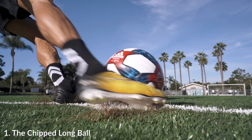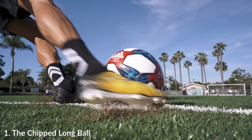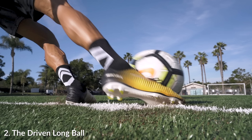As I pause it right here, you can see that there's probably about two to three inches underneath my heel. Compare that to when you're doing the chip long ball — just how much higher I'm striking the ball and how much more turned over my heel is, because you can almost see the bottom of my cleats on this angle.